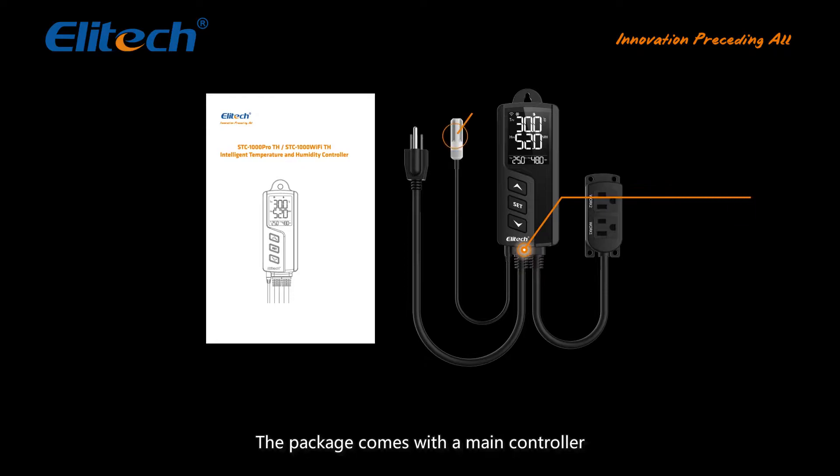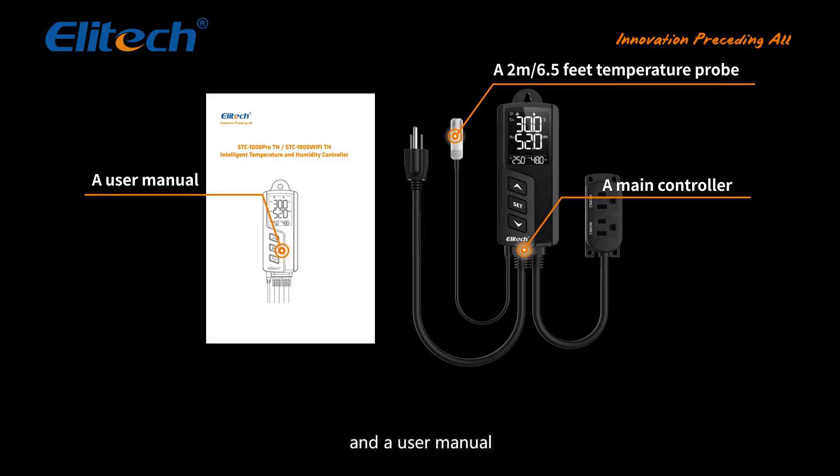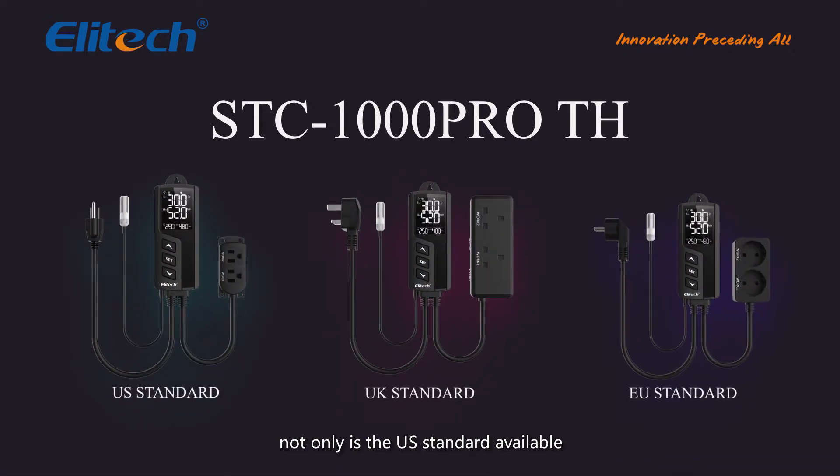The package comes with a main controller, a 2-meter / 6.5-foot temperature and humidity probe, and a user manual. The socket is available not only in US standard, but also UK and EU standard. It features plug and play.